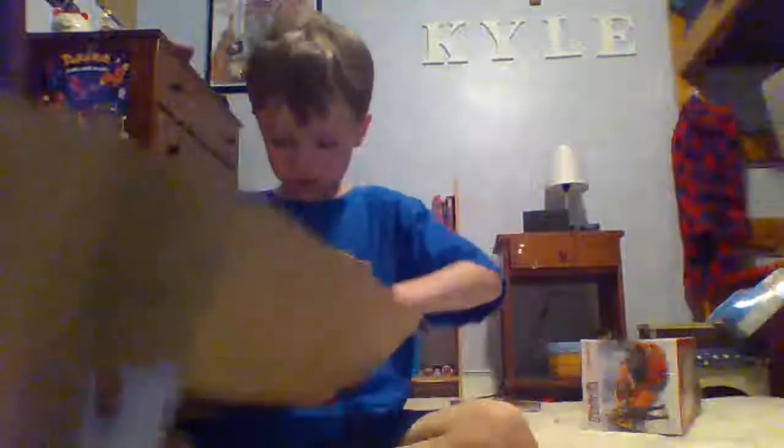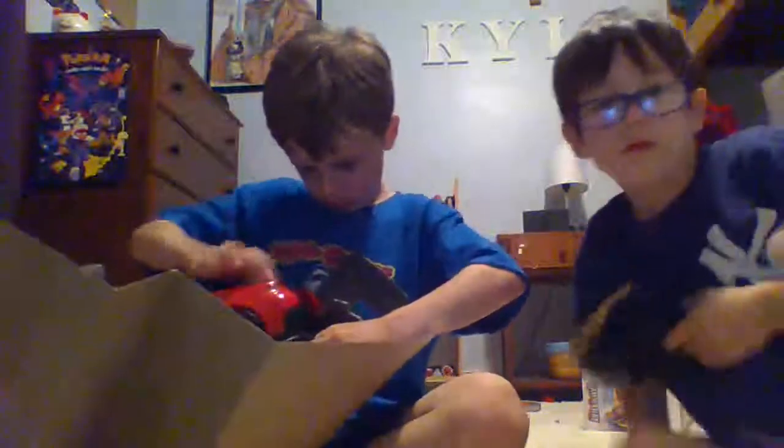Can you help us, Mom? I don't want to break it. Mom, can you help us open this? Thanks. Hi friends, I'm Mom, I'm here to help. We can't get that one off.